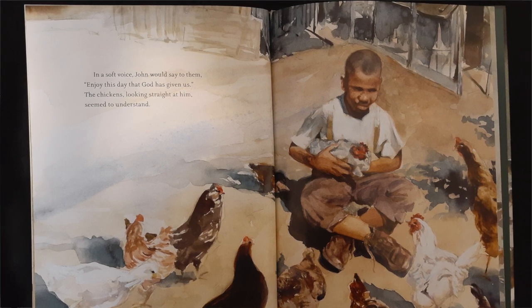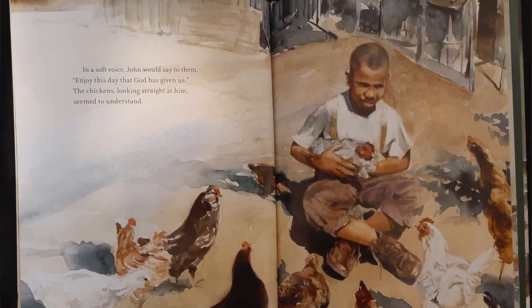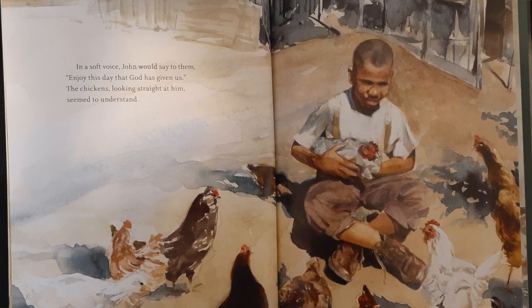In a soft voice, John would say to them, "Enjoy this day that God has given us." The chickens looked straight at him, seemed to understand.